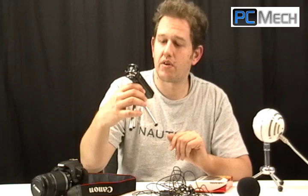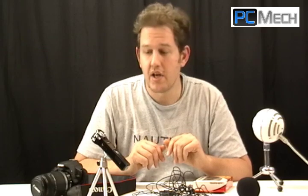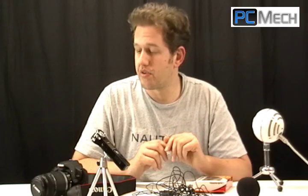This Zoom H1 I picked up for about $99 — a hell of a lot cheaper than buying another DSLR. I hope it'll help you out when you record your videos. DSLRs make really great videos, even the T1i and some of the older ones. If you can work out this audio thing, you can get a lot more life out of the camera you've already got and save yourself several hundred dollars. Hope that helped and I'll talk to you soon.